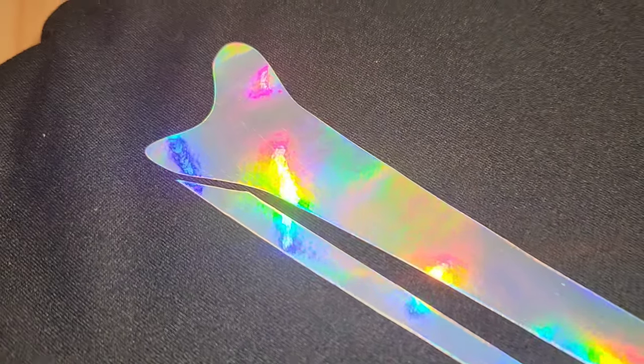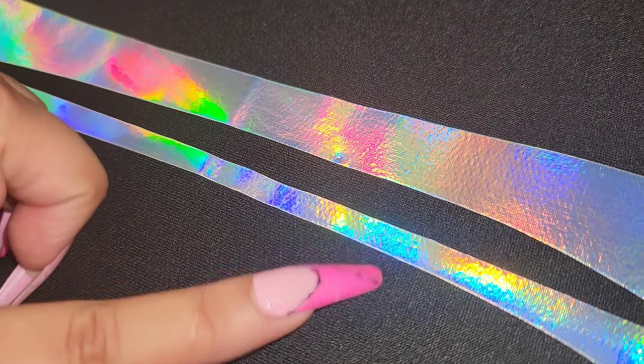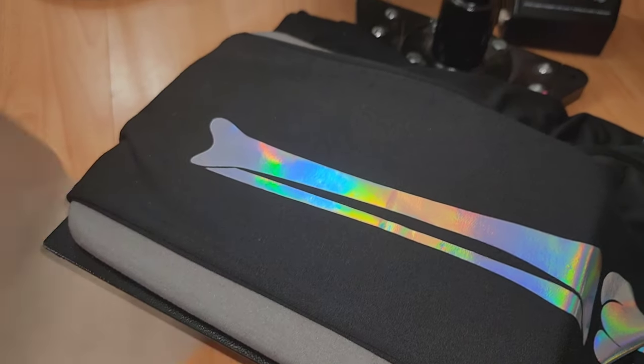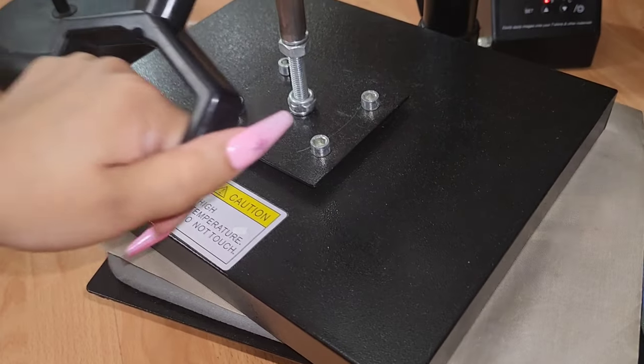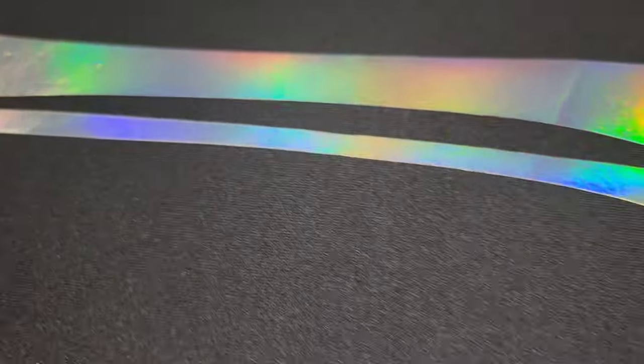This is what the fabric looks like after one press, but you can see after a second press you can see more of the fabric's texture — and that's what we want because we don't want this peeling. What I like to do is just give it a second press; about five seconds is good. We can see here how the texture changes, and now your vinyl is going to last for a very long time.